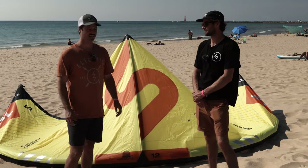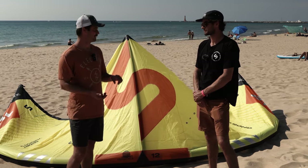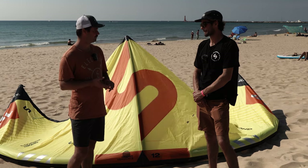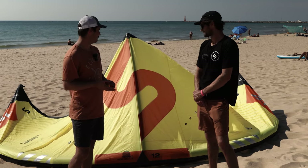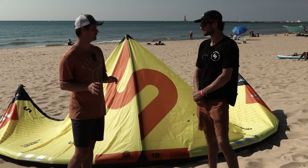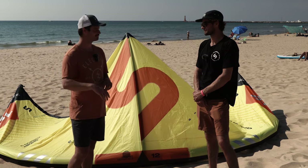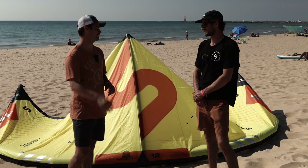You tried it today, right? Yeah, I got out, had a nice foil session on it today. Kite's pretty grunty actually. Pretty good sheet and go power. Really quite fast turning, and the relaunch of the thing was amazing. I was in really crappy offshore wind, really gusty, and the kite wouldn't stay on the water. Like every time it went down, super easy relaunch — wants to go back up.